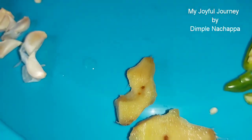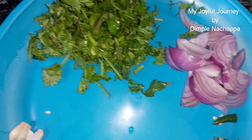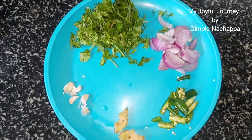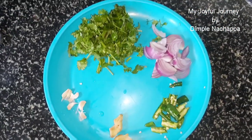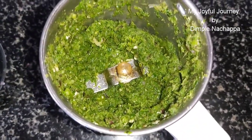Now grind ginger, chilli, onion, coriander leaves and garlic together. Grind it together. Done with grinding.